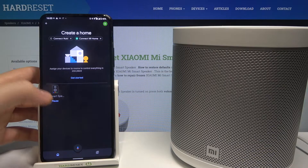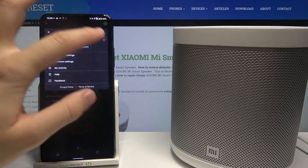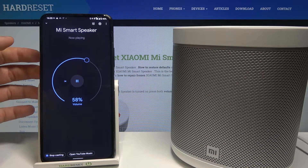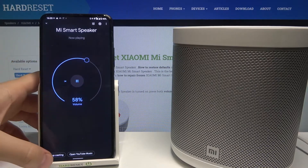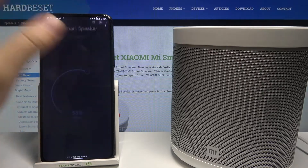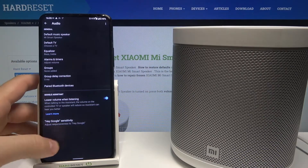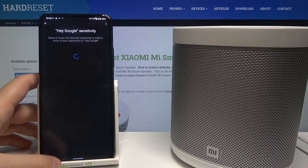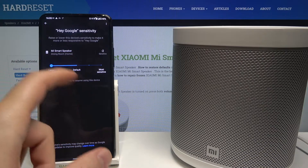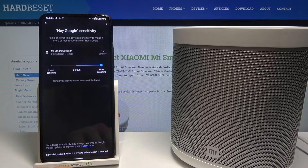we don't want to play it — just pause that. We have to go to our email address we are already linked with the speaker, so I'm going here. Let's stop casting the sound, let's enter the settings one more time, and go to Audio. When we are here we can find below the Hey Google Sensitivity. As you can see, we have our Mi Smart Speaker and we can change it — we can lower and set a higher sensitivity.